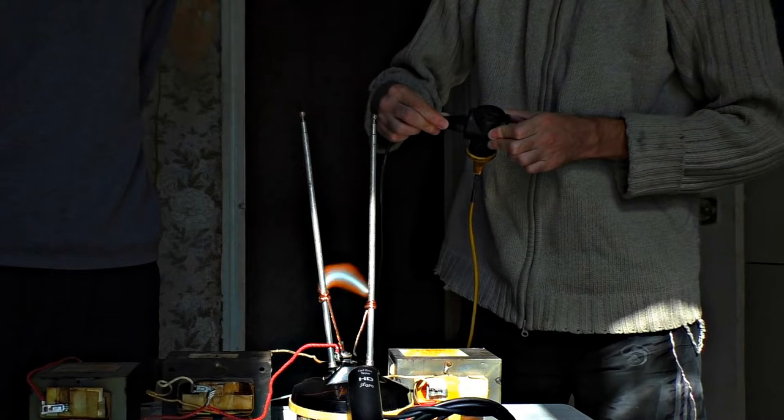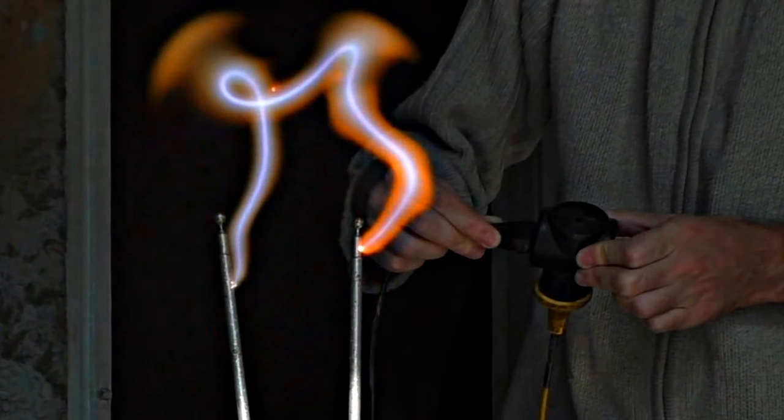In the stop-motion photo, you can see a distinctive violet arc and orange plasma around it.